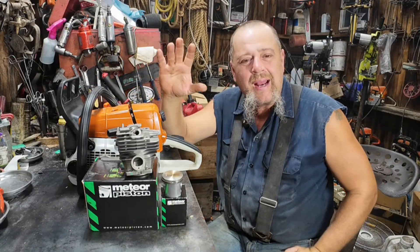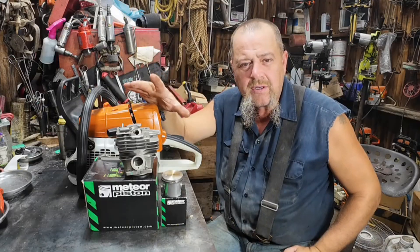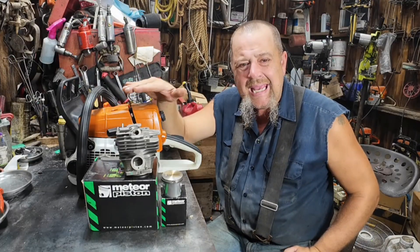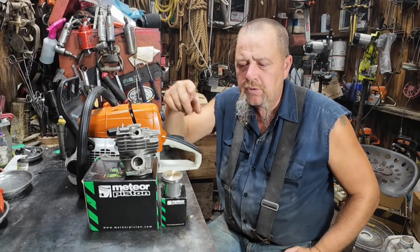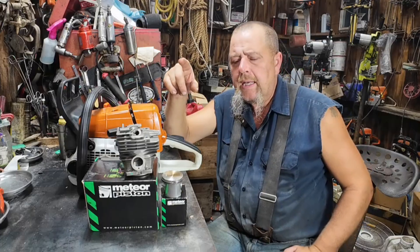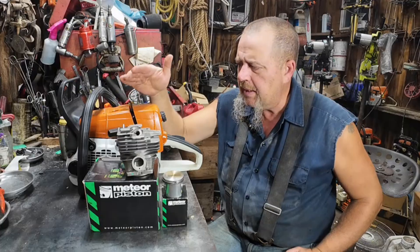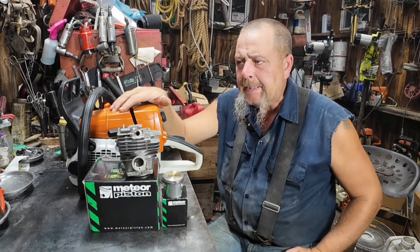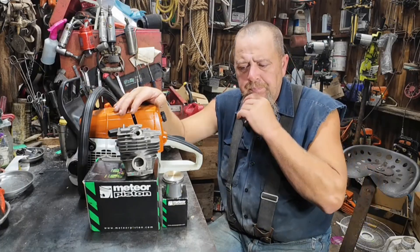Hopefully a quick video today, spanning a few days but we'll get you the results quick. What we've got here is our old test mule, currently sitting with the Holtz Forma cylinder on it and a mild muffler mod.